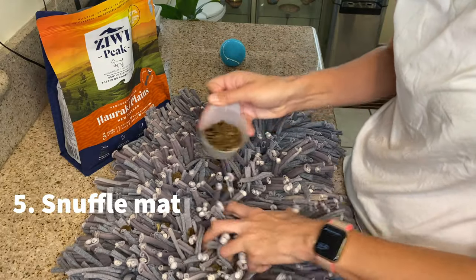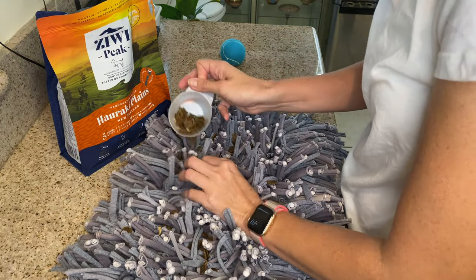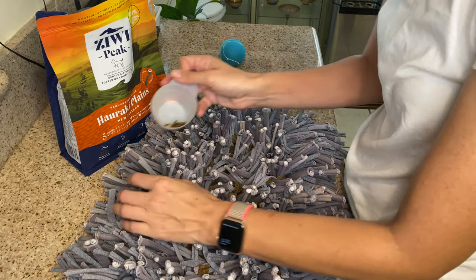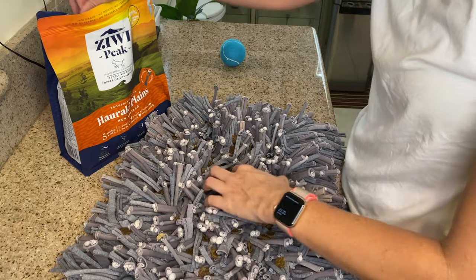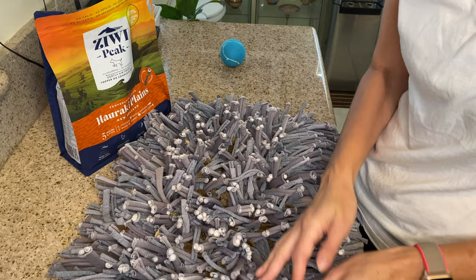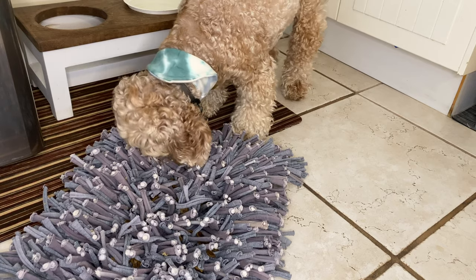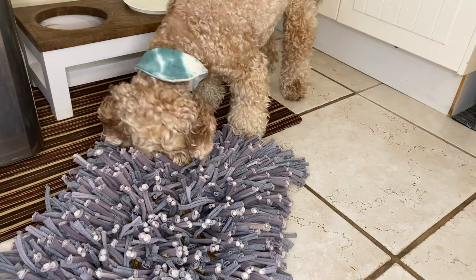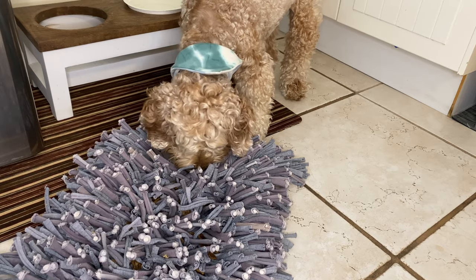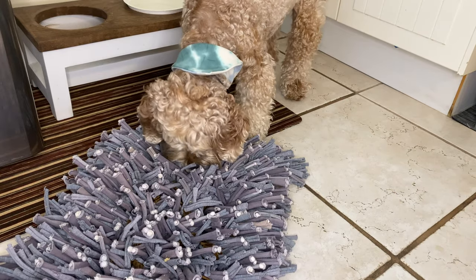Using a snuffle mat — you can make this yourself, but I bought mine online. Similar to sniffing and searching in the grass, you can use your dog's dinner and let them sniff and search, using their brains working for their dinner, and hence your dog will also eat slower and have fun doing it. I love this because it's machine washable, which makes cleanup super easy, and he enjoys it too. There's a ton of options online — the biggest difference I've seen is the bottom of them. The one I have has a fabric bottom, while some don't. Click the description below for a link to the one I use.